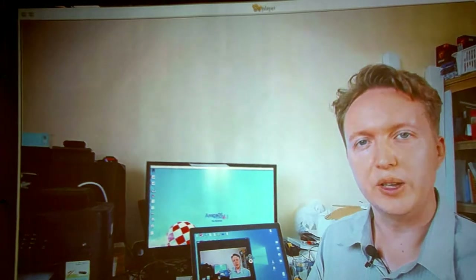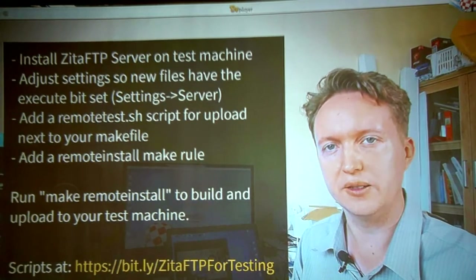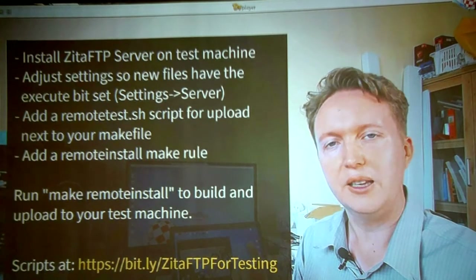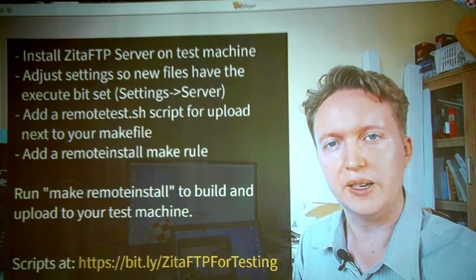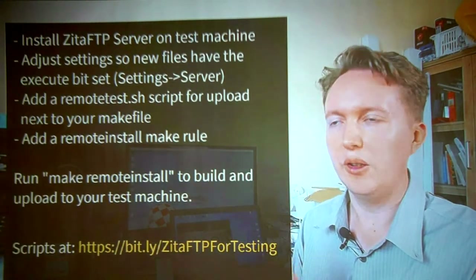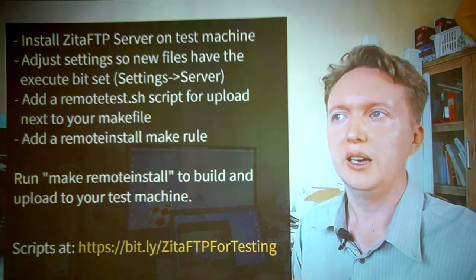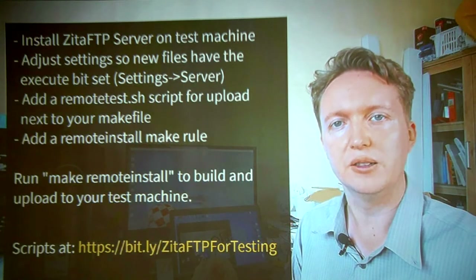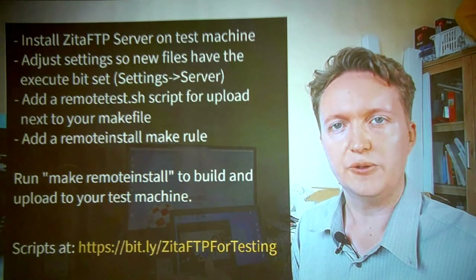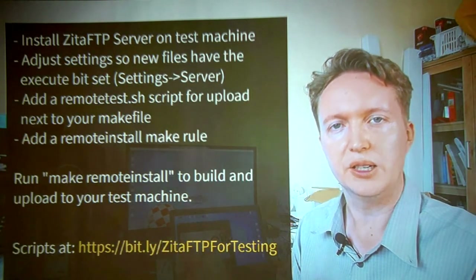Just a quick summary. Install Zeta FTP Server on your test machine, go into the settings, and make sure it's set to apply the execute bit for newly uploaded files — that's a workaround for an FTP limitation. Then on the build machine, you have a small shell script that uses curl to upload the file, and a build rule called remote install in your makefile. You just type make remote install; it will build and compile your software, then automatically upload it via FTP to your test machine for testing.